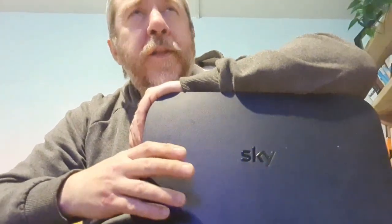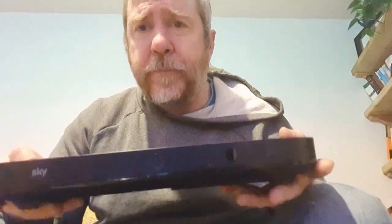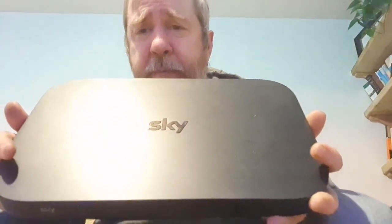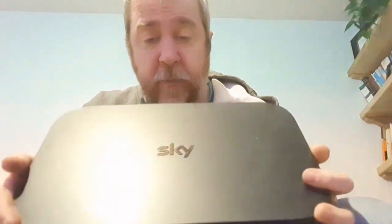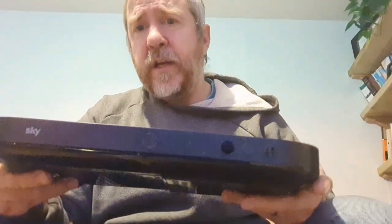Hi guys, welcome back to ScrappinScotland. Today I'm going to take apart this Sky Q digital satellite box. I've taken apart a Sky Plus box before - that one had a metal carcass. This one seems to be completely plastic, but it's the updated version. Sky boxes have evolved over the years from a simple Sky box to Sky Plus to Sky HD Plus to Sky Q.